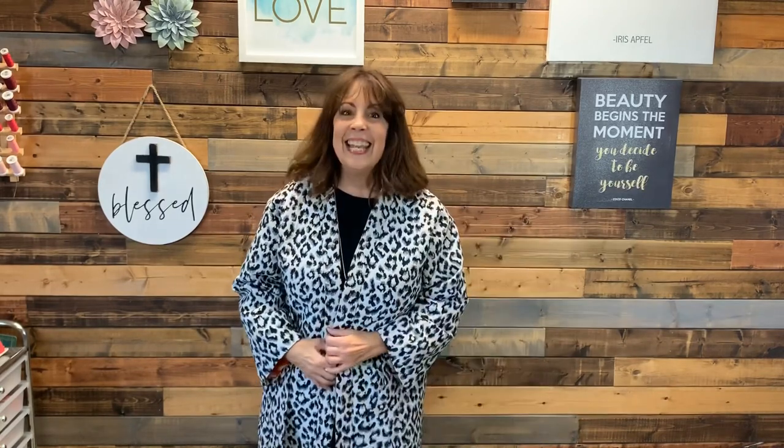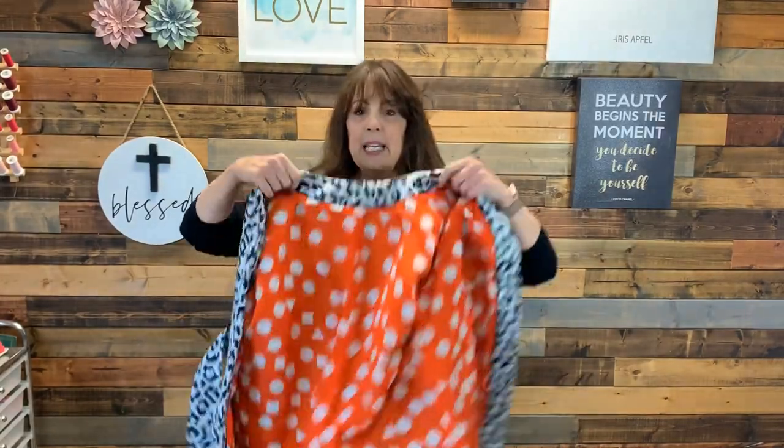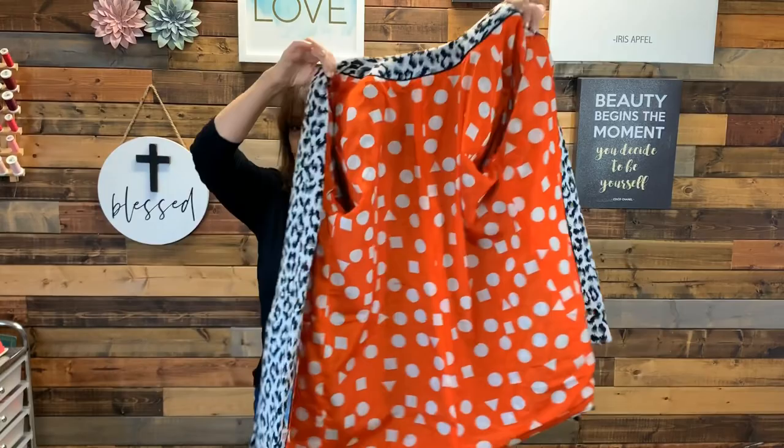Did you see the peek of orange? Yes, I lined it in bright orange. Let me take this off and show you. The lining fabric is from Fabric March Fabrics.